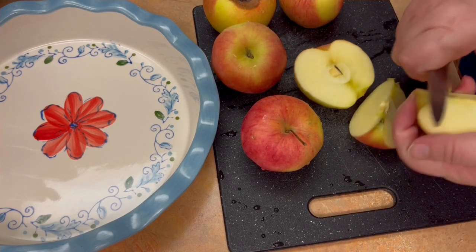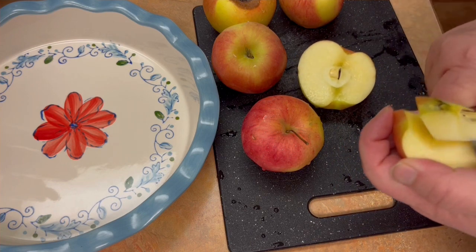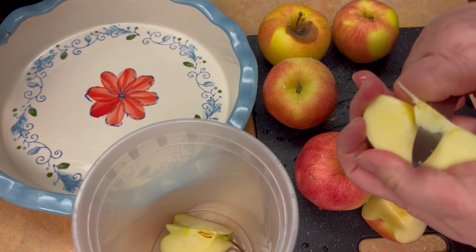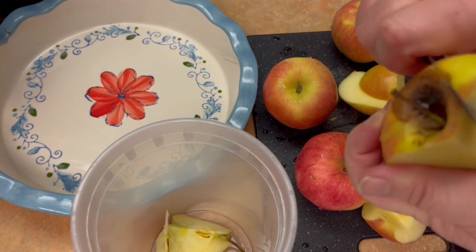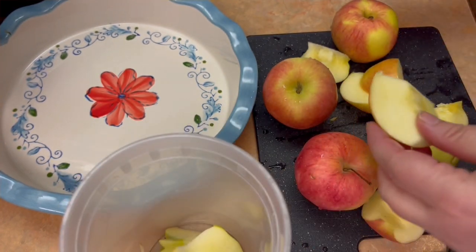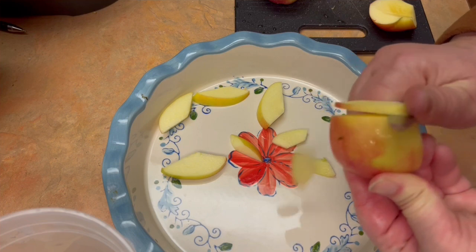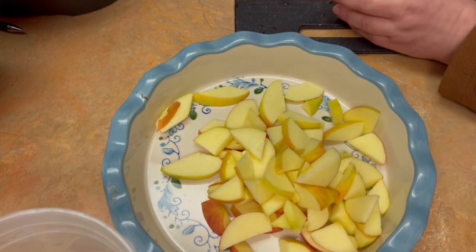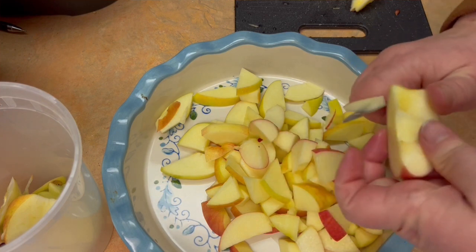Let's get cooking! This is my tried-and-true method for apple crisps. I like to use fresh apples, but this recipe works with whatever fruit you have on hand — frozen blueberries, mixed berries, rhubarb, it doesn't matter. I'm just roughly chopping apples into a pie plate. There's no right or wrong way to do this — the goal is to cut pieces small enough to cook down and become soft, but not so small that they turn into a sauce.